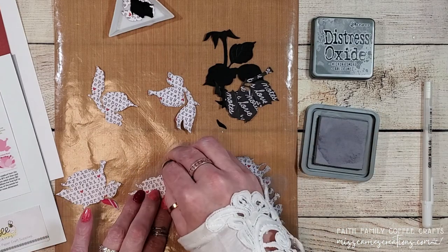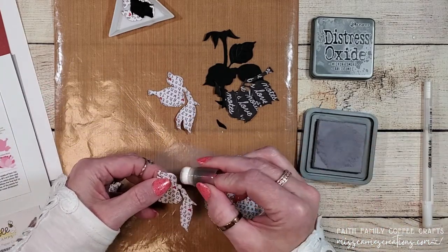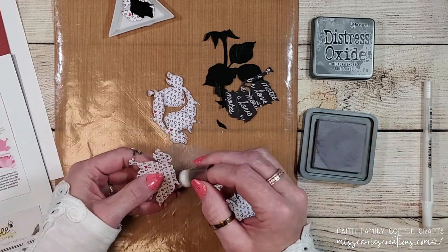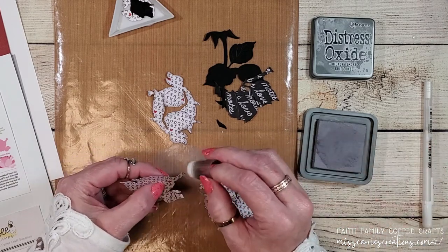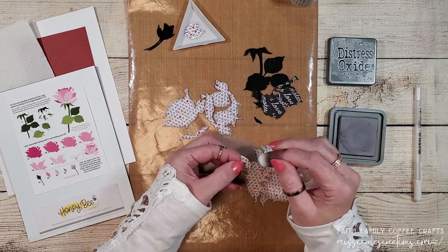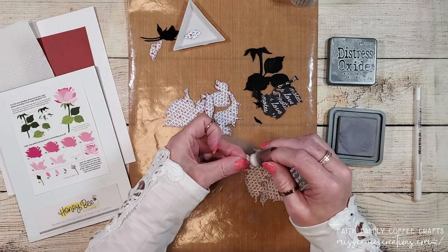I cut this rose out of patterned paper to give my card more of a vintage old world feel, but there are so many options for this rose. You could cut it from colored cardstock or white cardstock or even watercolor paper, then add coloring with dye ink, watercolors, markers, or even colored pencils. I'm going to be creating a watercolor rose design in my Facebook group later on this week. While I have the ink sitting here I'm going to go ahead and add some shading to the petals of the smaller rose buds, then we'll clean up and start assembling the rose.